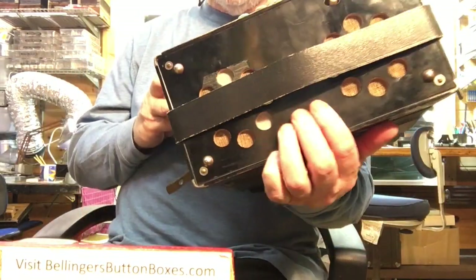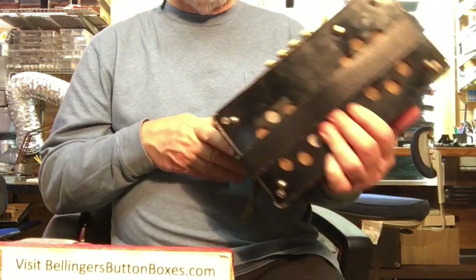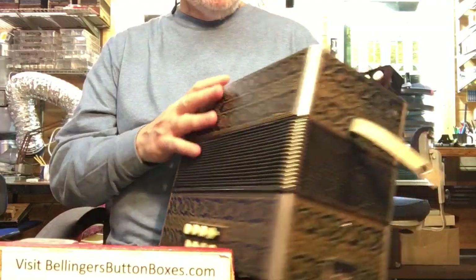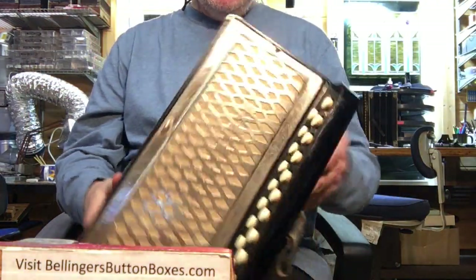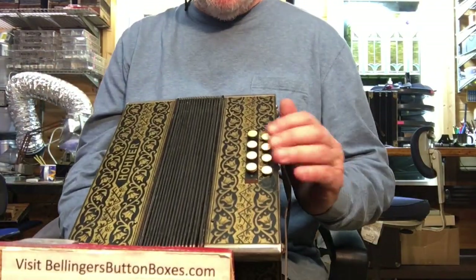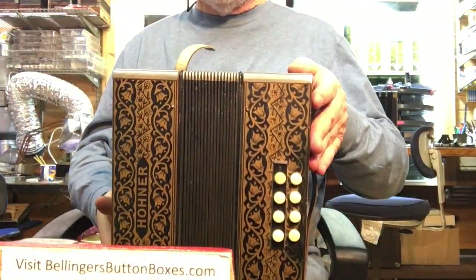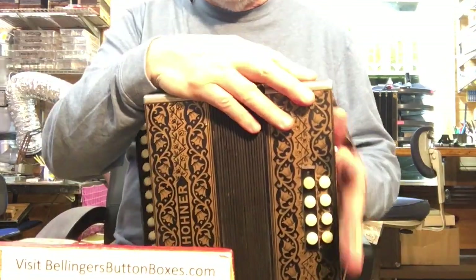I repaired some grill cloth punch-throughs and fixed a couple extra holes on the front. It also had a chipped bass button that has now been restored, and I was able to match the yellow color pretty well.